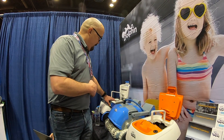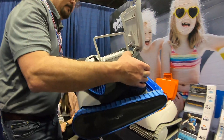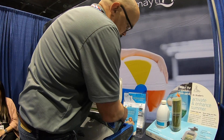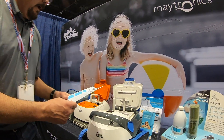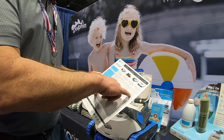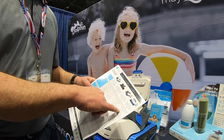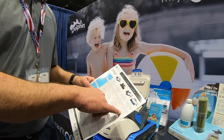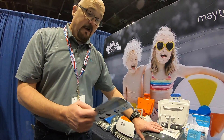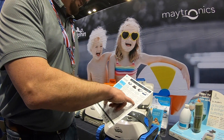The 300i has three cleaning modes: Quick, Standard, and Enhanced. Quick is one hour and a half, Standard is two hours, and Enhanced is two and a half hours. So if your pool is really dirty and you want to run it a bit longer, run it in Enhanced mode — it'll run for an additional half hour. That's really nice.